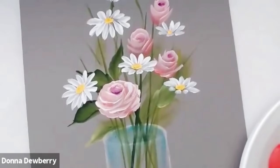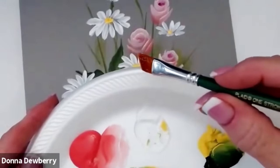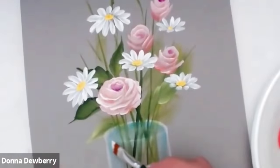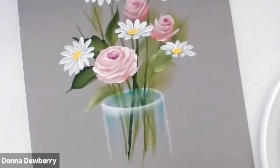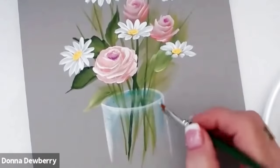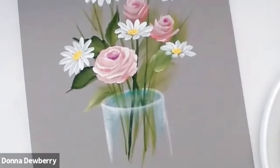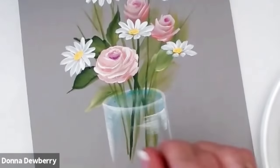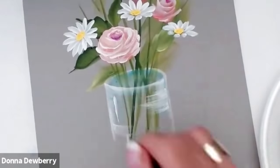Now that this has dried up some, I'm going to come in here with just the medium on this brush — this is the 3/8 angle brush. I can come right here and pick up white with the toe of that brush and come across here. That's going to give you the illusion of glass. I can get medium and more white to give you that illusion of glass and a little bit of glare on it.